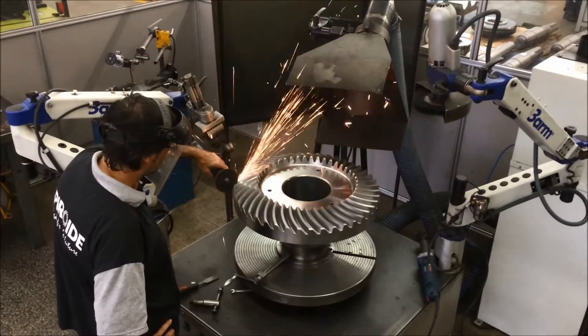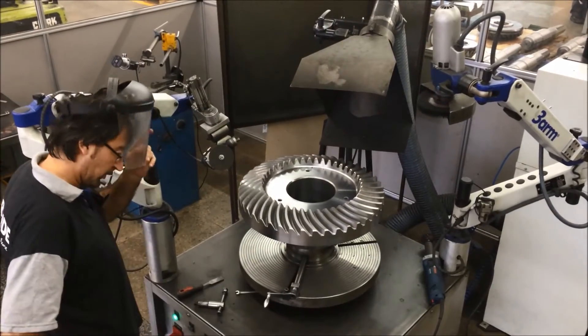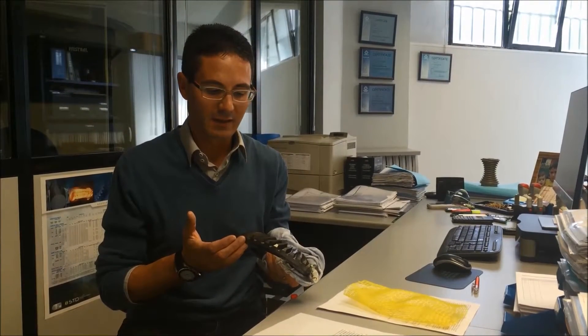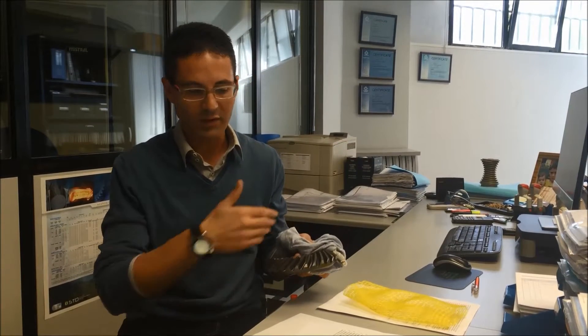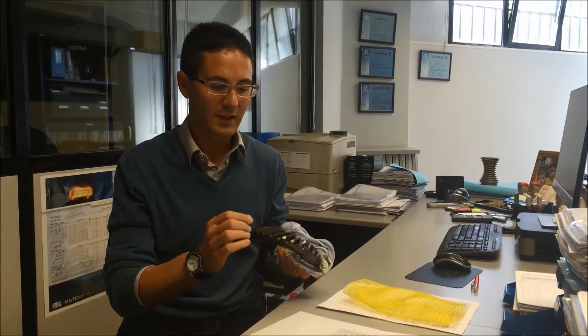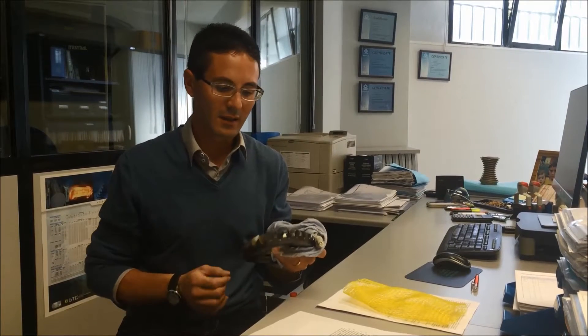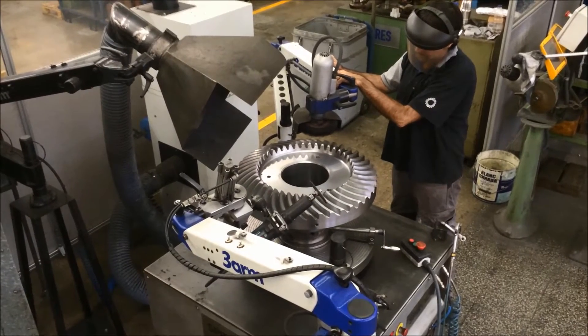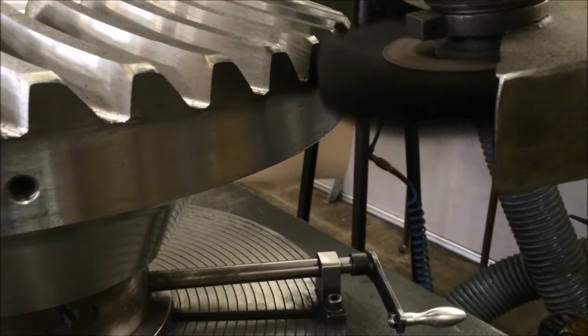And quality — we have a very nice improvement on this side. We have non-human influence. If you imagine debarring a part with 72 teeth in toe and heel positions, trying to do the same shape for every tooth across the complete gear, and you have to do this for 20 pieces — it is really, really difficult to get the same results for the whole batch. So we get a smooth finishing on all the teeth with the same shape and all the batch in the same condition, which is much appreciated by our customers.